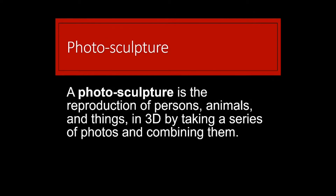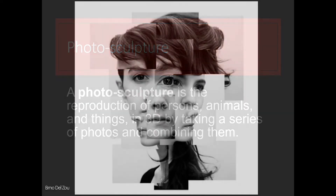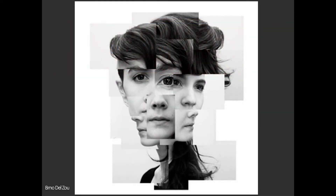So that was photo collage. Photo sculpture is the reproduction of persons, animals and things in 3D by taking a series of photos and combining them — such as Bruno Delzell's work where he's taken aspects of a person's face and combined those elements.